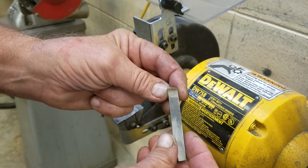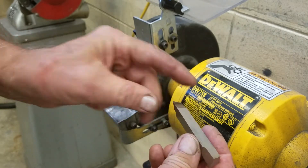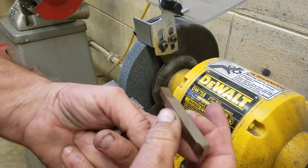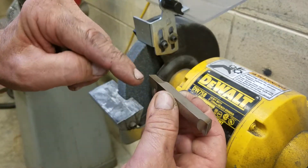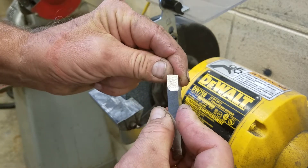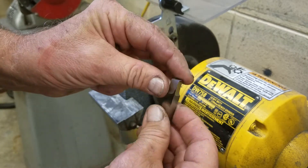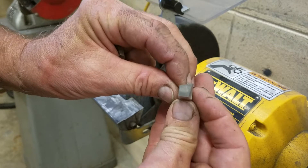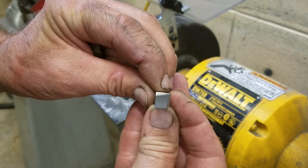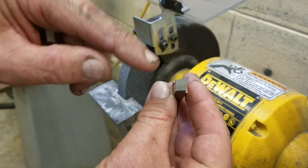What we do when we make these at school, we'll have the students make one like this and then flip it around. They'll make another one identical, but put a small radius — about a 32nd radius — on the other end, and use it for a finishing tool. You can see how the geometry is on these — that's about a 10 to 12 degree clearance on every angle.